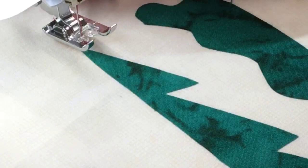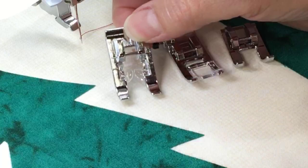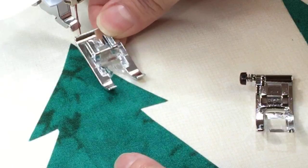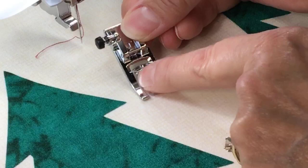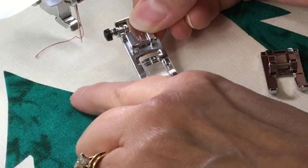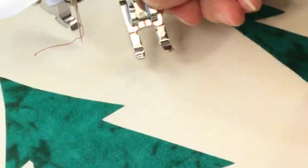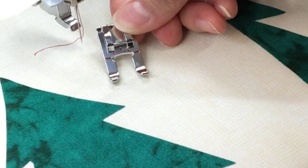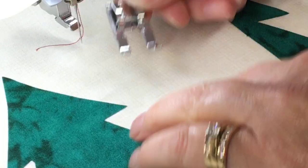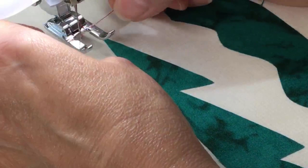Let me talk about presser feet before I start. My N foot is open-toe with a little split right in the middle so I can line it up along the edge of my fabric. My J foot has a solid piece of plastic - I'd use that if I have an edge that might come up and get caught. But my favorite is an open-toe embroidery foot that doesn't come with the machines - it's completely open with a notch for a midline mark and two little red marks on the other side, and it allows the camera to see better.